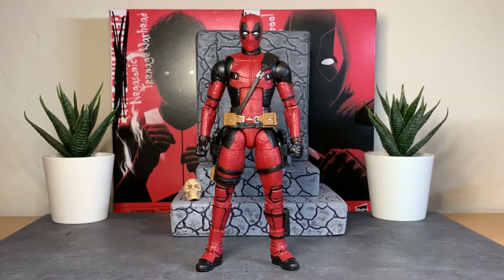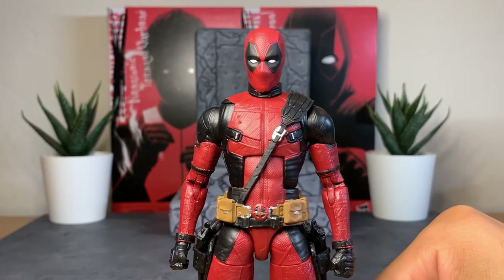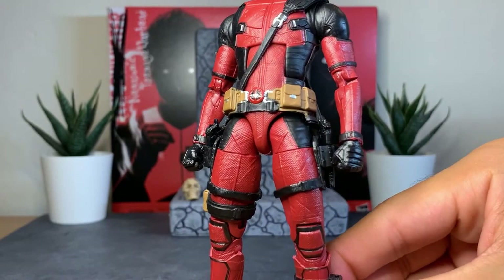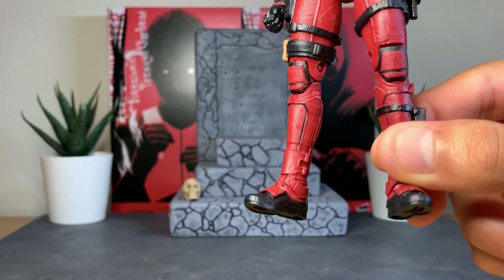Here is Wade Wilson a.k.a. Deadpool outside of his packaging, and I really have to take my hat off to Hasbro on this one. I think they really killed the sculpt work — the proportions, the coloring, the accessories — they gave us everything they could out of a Deadpool figure. The sculpt work is incredible; all the little details and creases are sculpted in with nice texturing throughout. Every angle you look at this Deadpool you find something new.